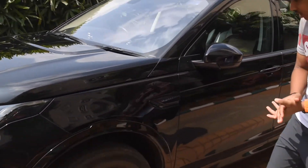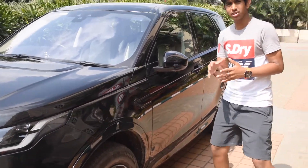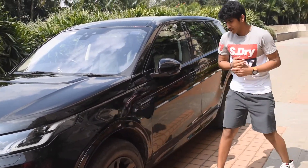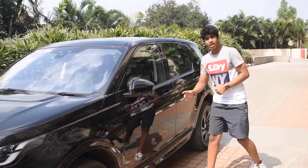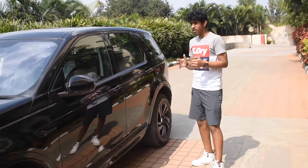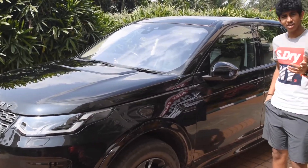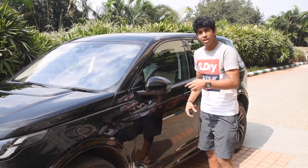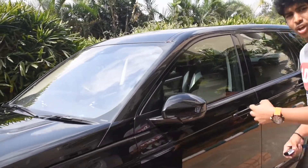This car is fitted with the R-Dynamic pack, as shown here and also on the entry plate when you enter the car. Very innovatively, Land Rover has also put running tail lights on this model.